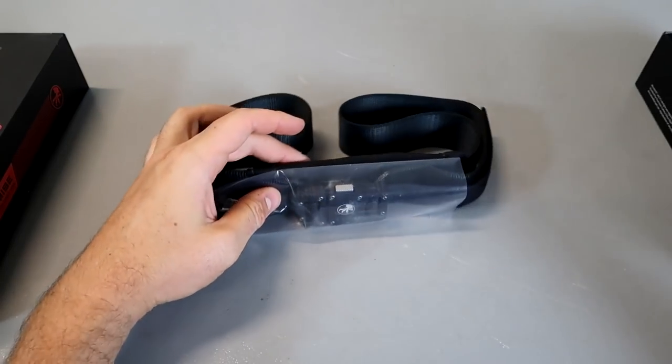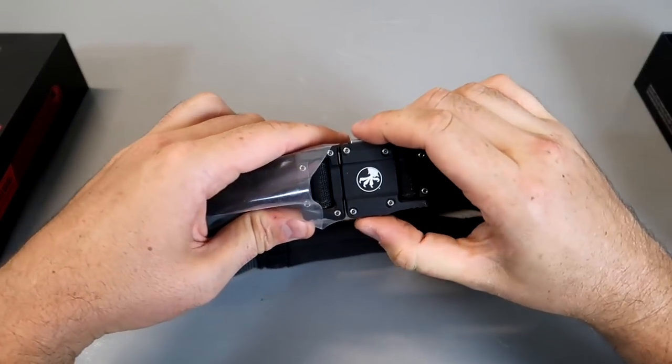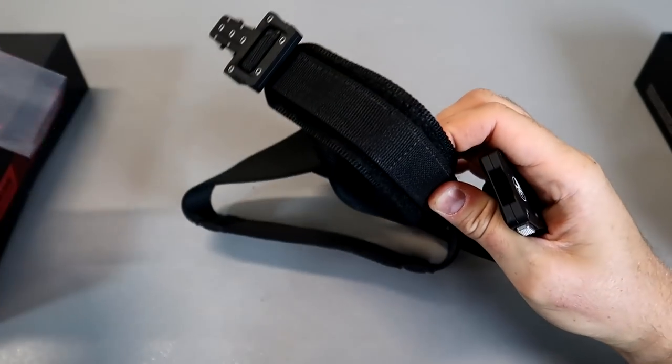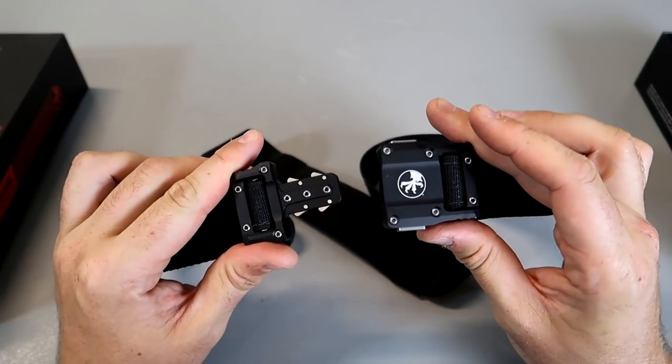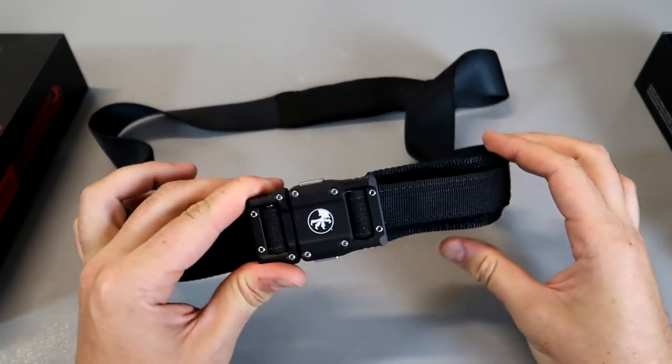Sometimes they do some unique stuff, like a belt. The Morpheon division of Microtech makes these belts. They're like $400. This one is really hard to find, but pretty affordable at $150, and it's highly accessible.